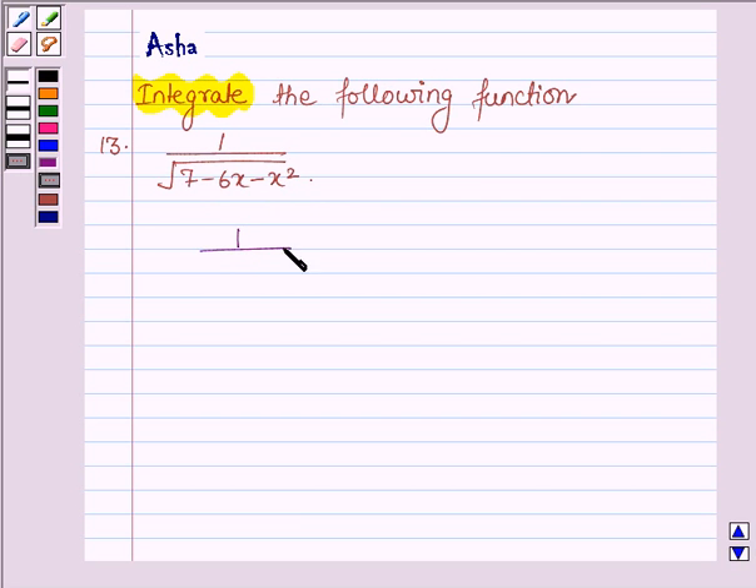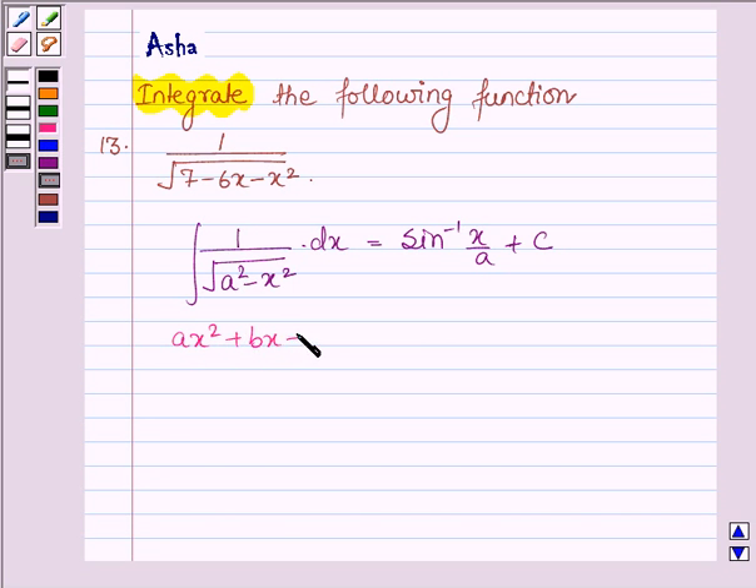First, let us learn to integrate the function of the type 1 upon root over a square minus x square with respect to x. This is equal to sin inverse x upon a plus c, where c is a constant. And if we have a polynomial of the type ax square plus bx plus c, then to write this polynomial as the sum of squares of two polynomials, we use the formula: a into x plus b upon 2a whole square, plus c upon a minus b square upon 4a square.